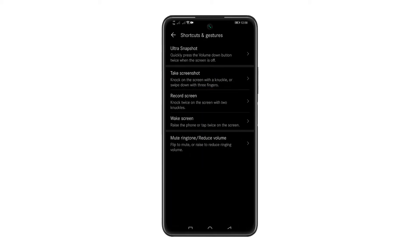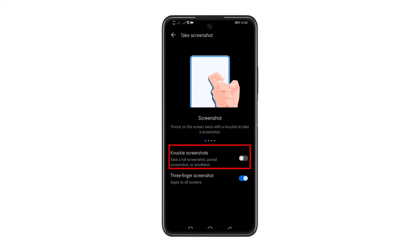Tap Screenshot. Now tap Knuckle Screenshots to enable the knuckle gesture feature. Now you're done — you can do a screenshot on your device using your knuckle.